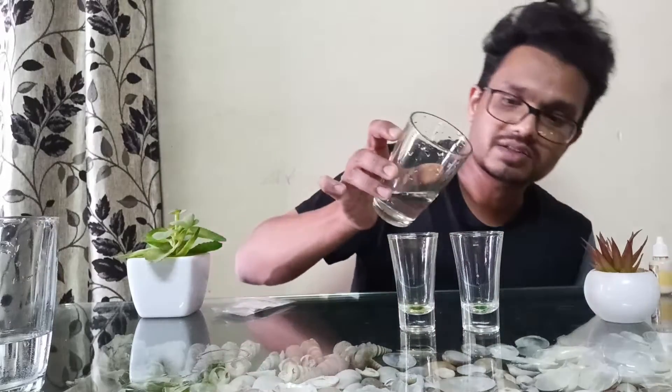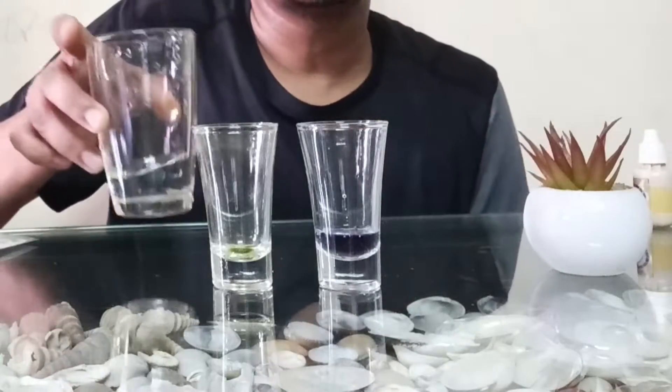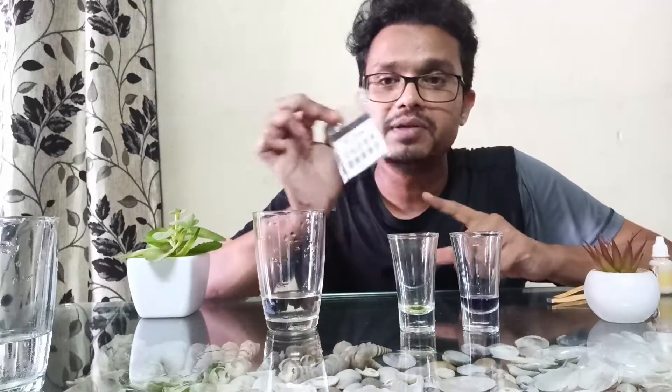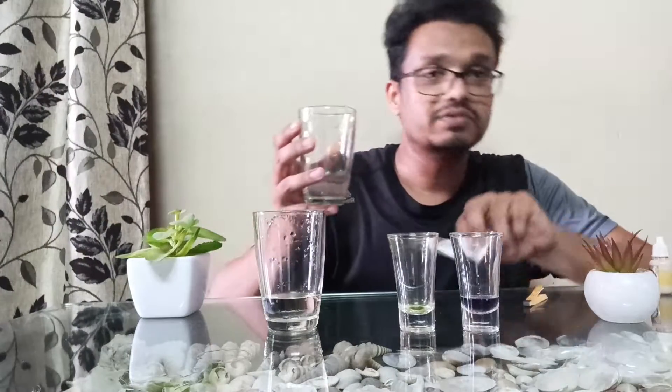I've taken this glass and added the liquid. The color is totally purple. Purple on the pH indicator means the water is above 9.5 pH. This color card is also available with your Kangen water — you get this card and some pH strips as well.